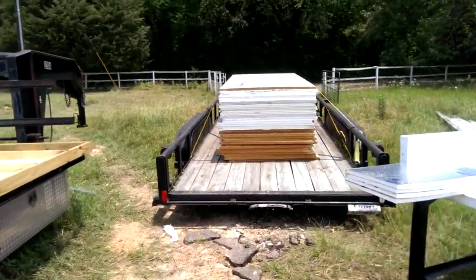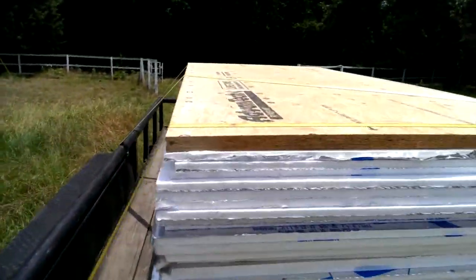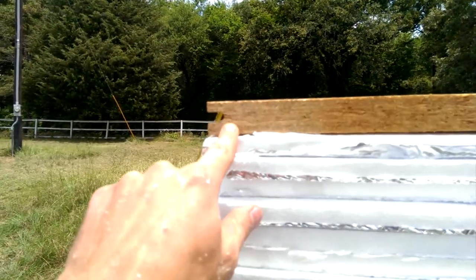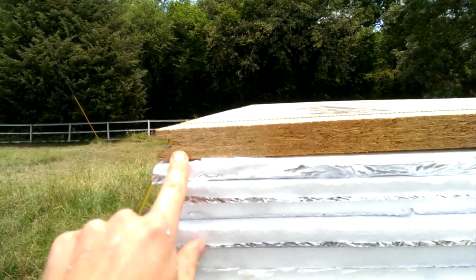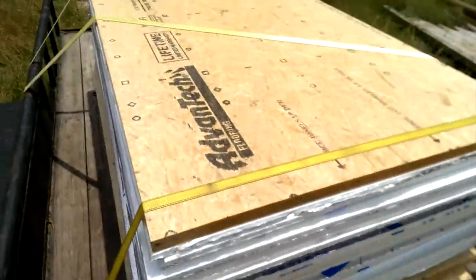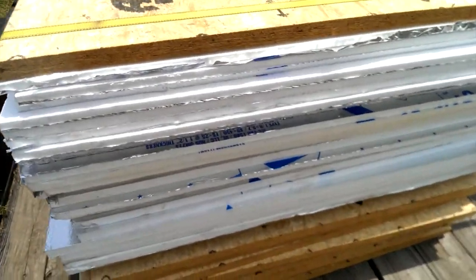Picked up my subfloor — the Advantech 1-1/8 inch flooring. That's huge, considering your standard three-quarters is about right there. Got 15 pieces of that; they weigh about 125 pounds a sheet. And I got all my lovely foam — it's a mixture of three-quarters and one-inch pieces. Those are the one-inch pieces.